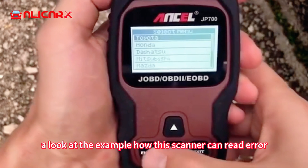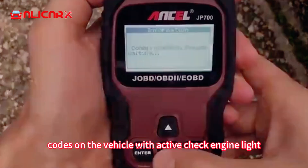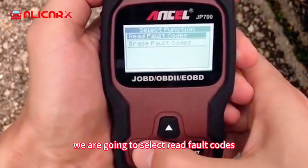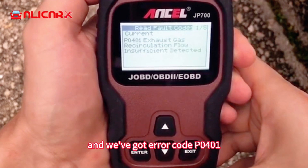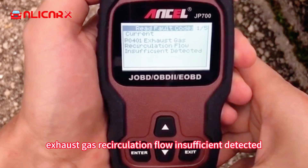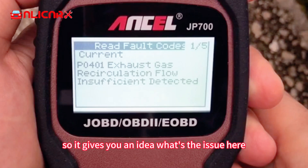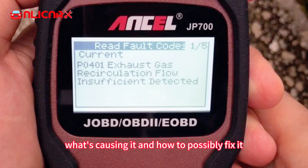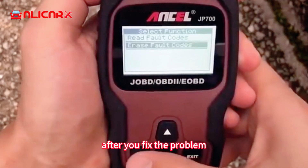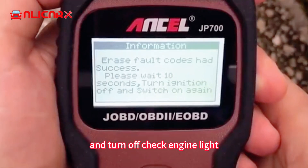Now let's take a look at an example of how this scanner can read error codes on a vehicle with an active check engine light. We're going to select 'Read Fault Codes' and we've got error code P0401 — Exhaust Gas Recirculation Flow Insufficient Detected. It gives you an idea of what the issue is, and you'll just need to do your own research to find out what's causing it and how to possibly fix it. After you fix the problem, you can also use this tool to erase fault codes and turn off the check engine light.